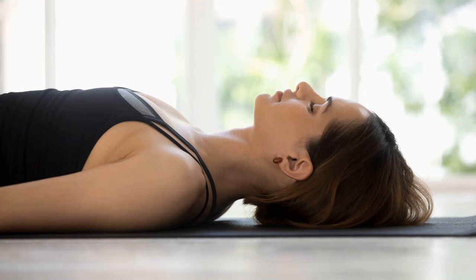Yoga Nidra is a useful tool in getting total relaxation to the mind and the body. The symptoms of high anxiety and stress-related problems such as insomnia, headache, chest pain, and abdominal pain respond well to Yoga Nidra. It can also release and manage physical and emotional pain.